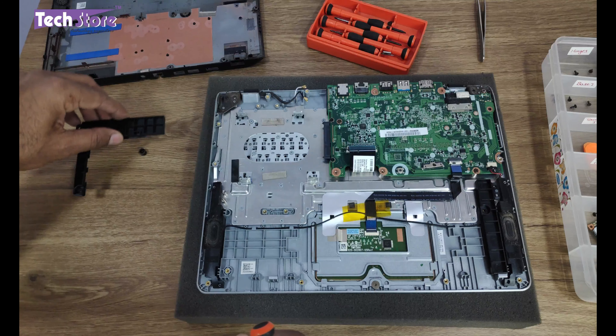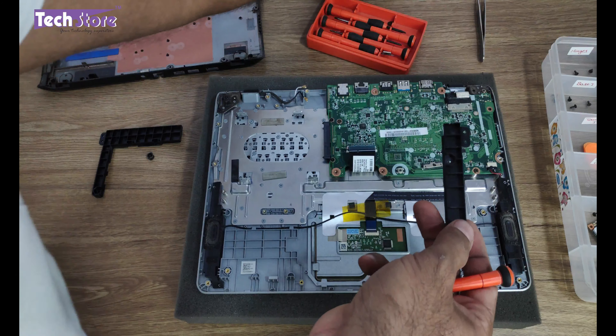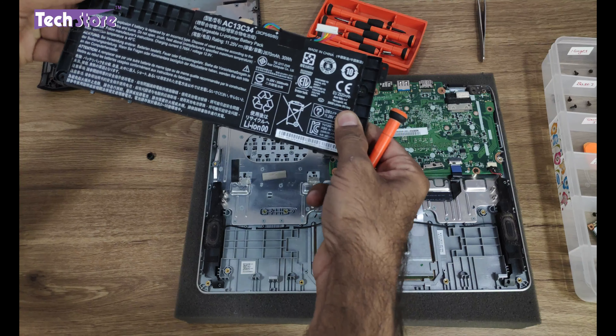You need to remove these battery holders — ideally just place them where they are, like this, so you don't get confused during reassembly.